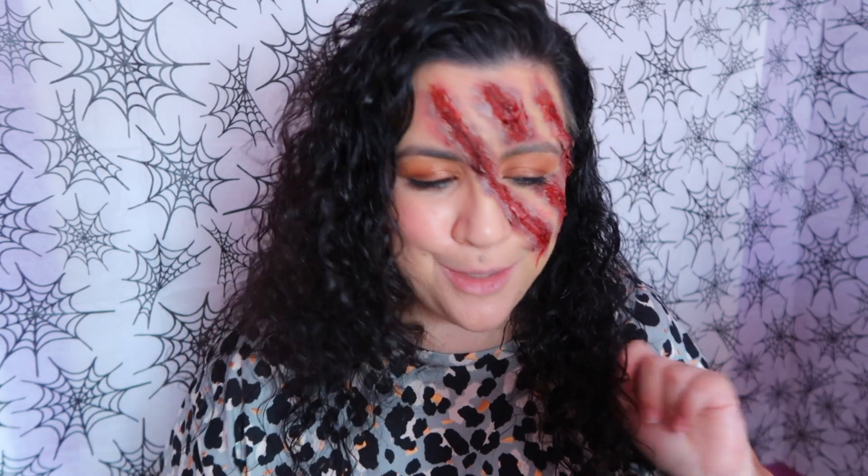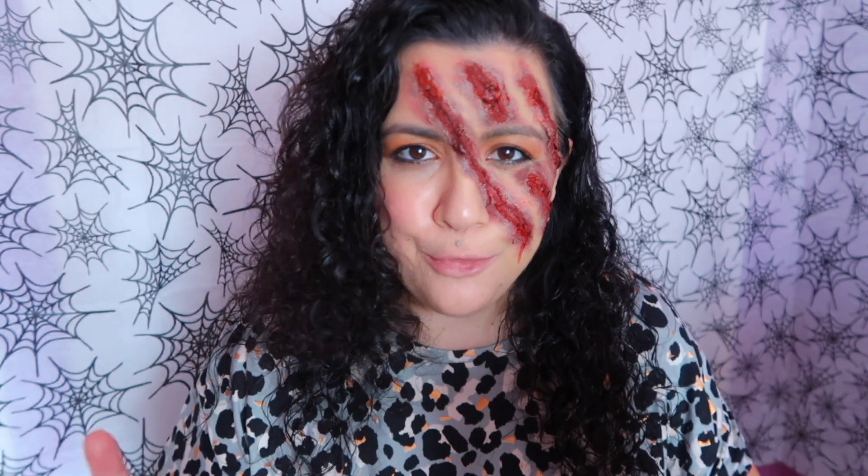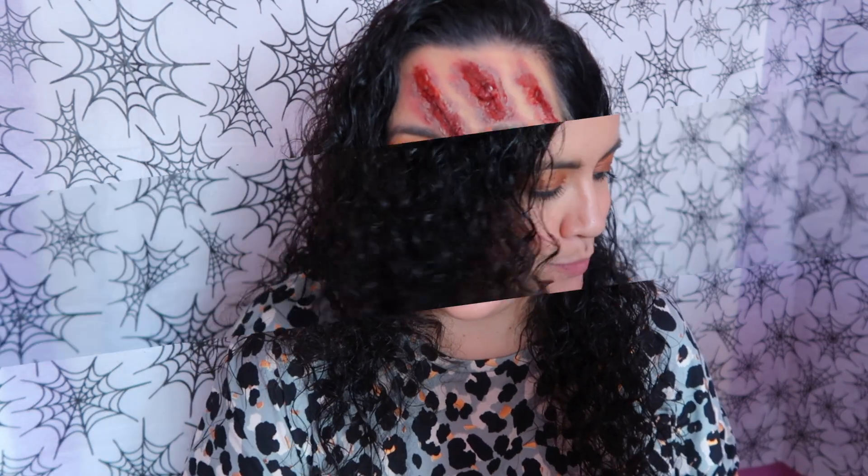Hello, how are you? Today I have this look for you. I didn't know if I was going to post it, but I like it, so yeah. I need to improve, but I quite like it. So if you want to see how I did it, keep watching. I'm just trying this, so if it gets a good result you will see it.